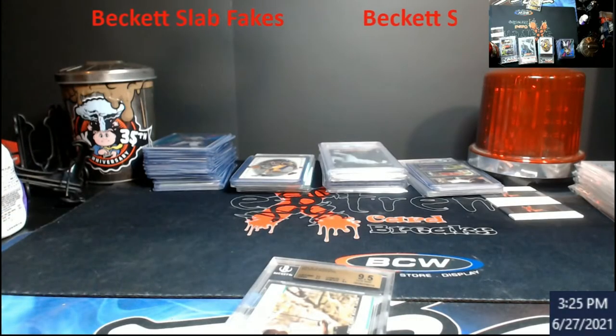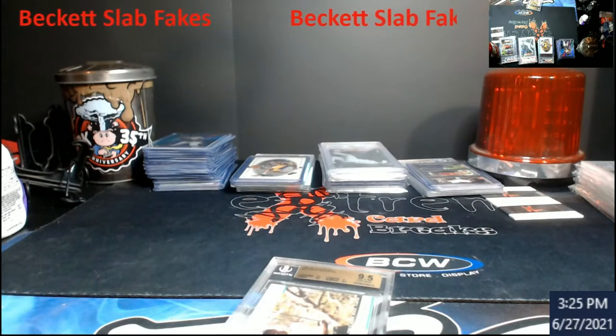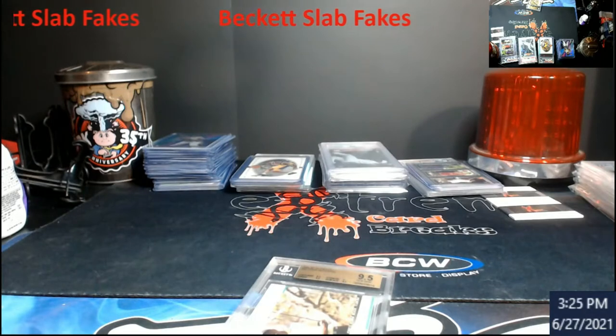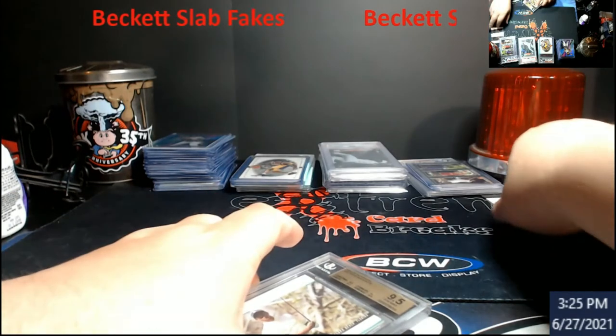What's going on everybody — I wanted to show everybody the thing with the fake Beckett slabs. I had some questions and emails about it, and the difference of where this dot — this magical dot — is on the slabs is where they found the fakes. So let me use this here.